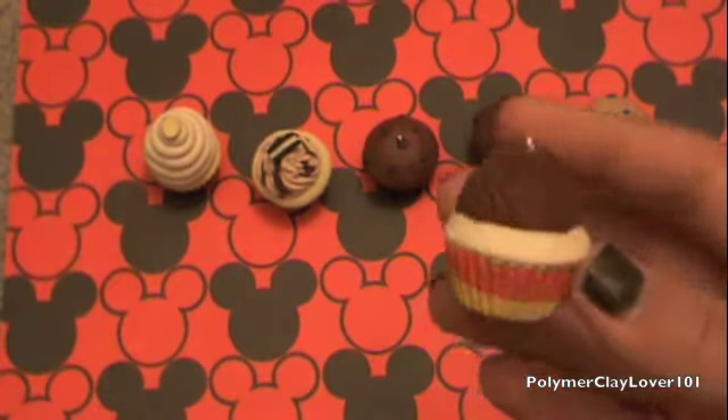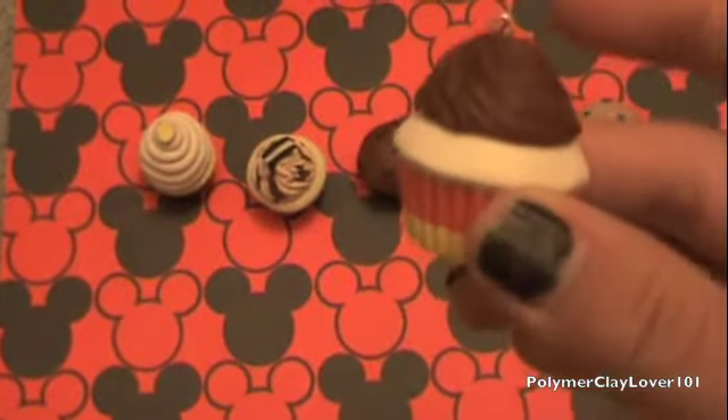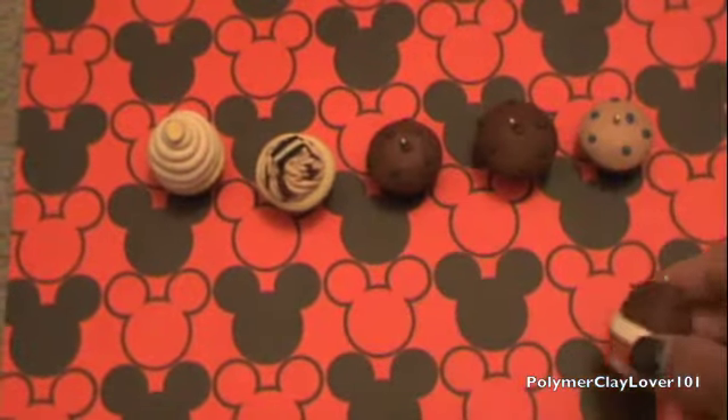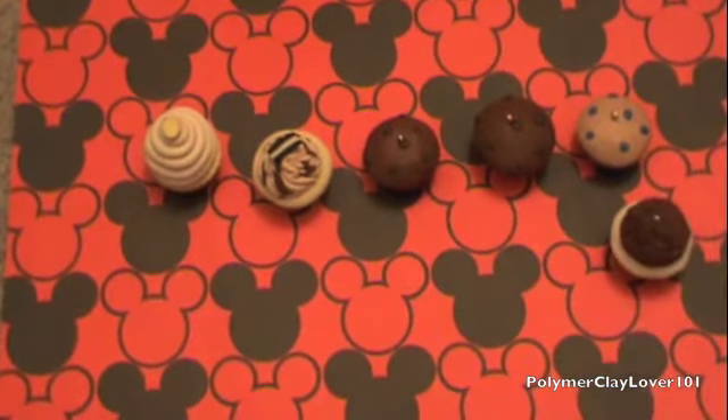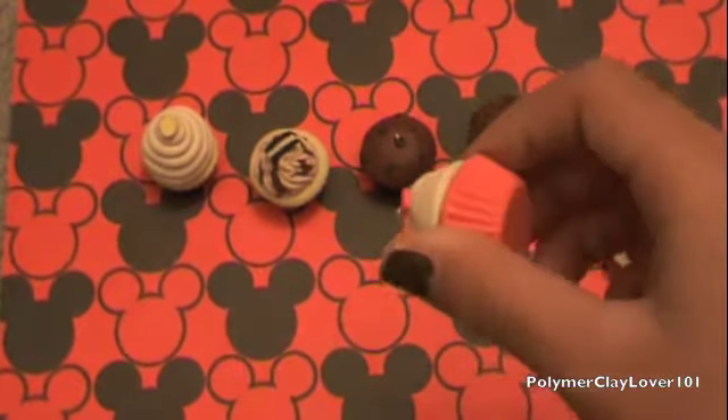And then I have this candy corn one in the spirit of Halloween — happy almost Halloween in about a month! So I have a chocolate frosting candy corn looking one. And then I have this cupcake — it's a certain flavor from a bakery that's by where I live.